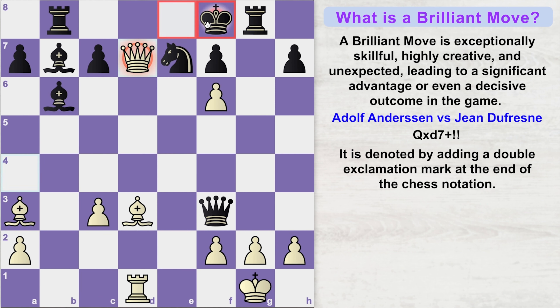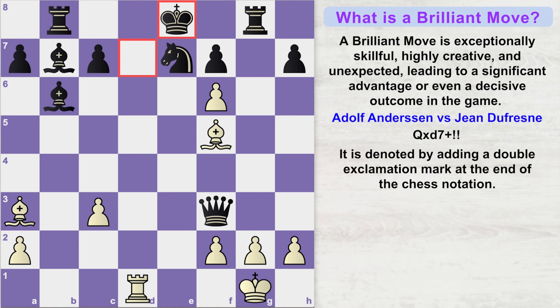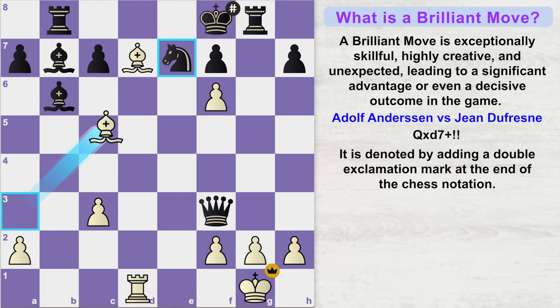If the king moves to f8, then queen into e7 would lead to checkmate. So the king is forced to take this queen, and now Adolf plays bishop f5 launching a double attack on the king. King moves to e8 and now bishop into e7 finishes off black's game.